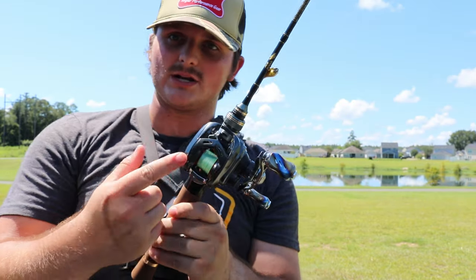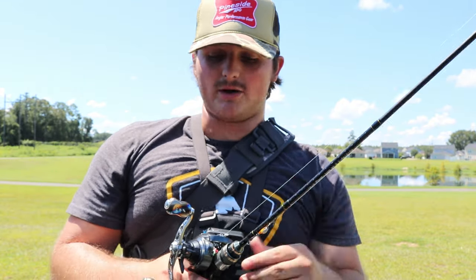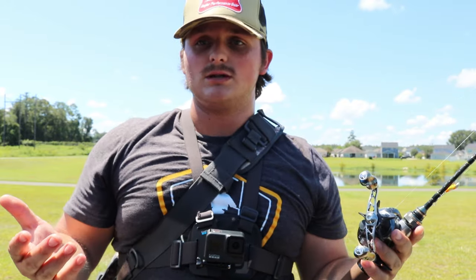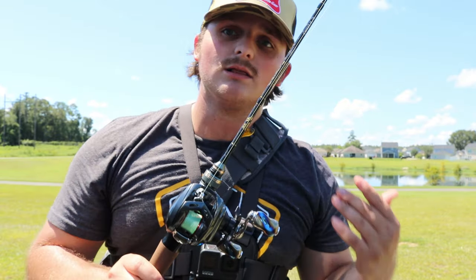A BFS reel, if you guys don't already know, is essentially a reel with an extra small spool or extra shallow spool that allows you to cast lighter lures better. What's more particular about a BFS spool is that it's also lighter. For BFS spools, most people are actually using nylon lines. What I'm using here is a PE line, so it might be a little bit different and you'll need to adjust accordingly.